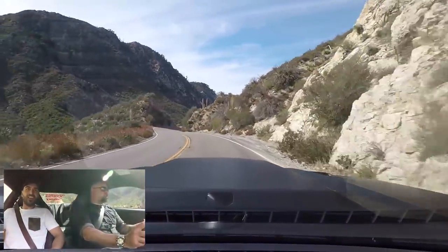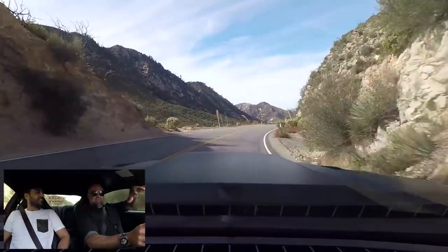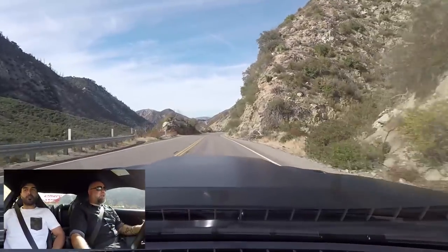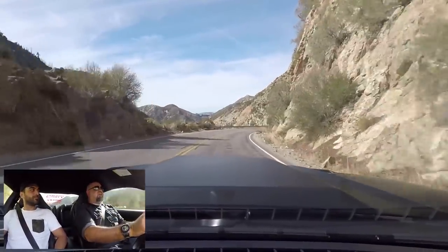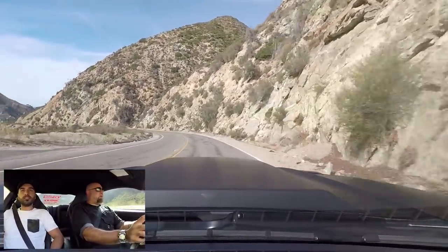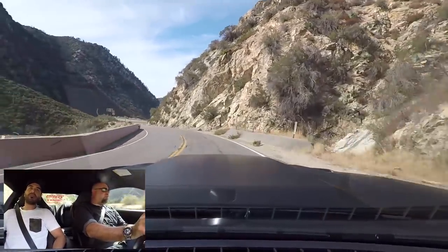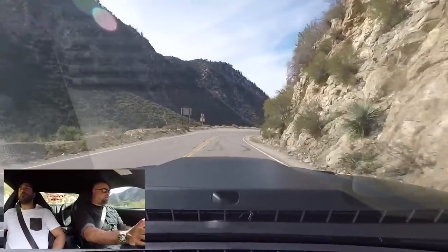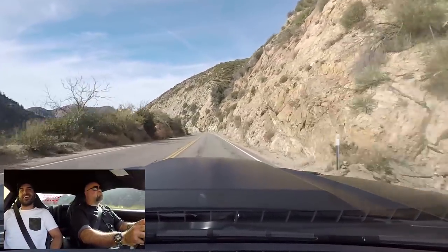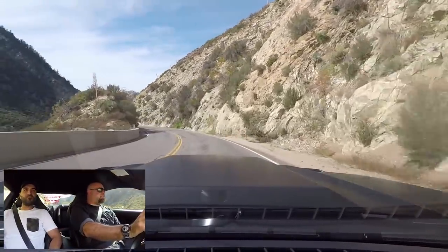My one gripe about Mustangs in general — with the exception of the Shelby R — is that you always kind of feel like you're up above the road. You're not really down on it, part of it. You're kind of hovering up while the car does what it does beneath you. What I like about your Airlift system is that it actually has really good body control, and it's getting a lot of feel into the cabin. When I saw this car, I thought there's no way this thing would drive good, but so far, pretty nice.